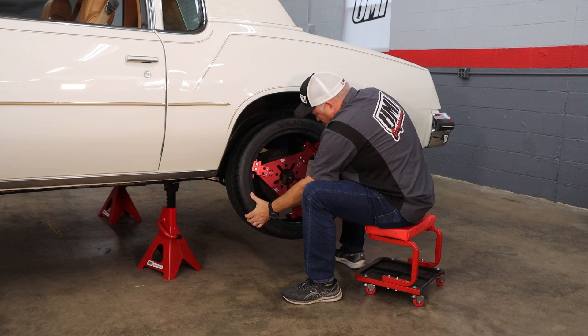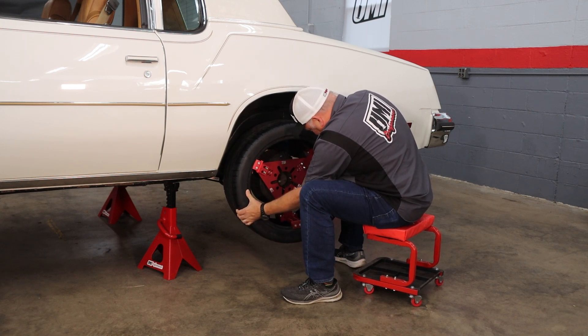Hey, it's Ramey here at UMI Performance. If you've been following along our build series of the 1978 Cutlass, it's time for wheels. So we chose the CNC Tech wheel fit tool — follow along and we'll show you how it works.